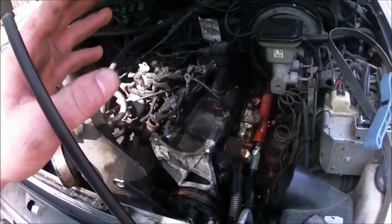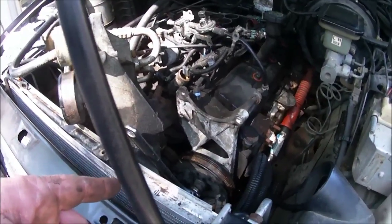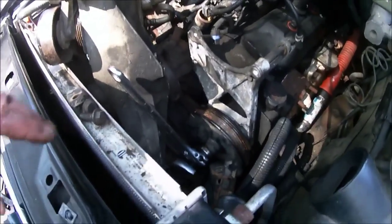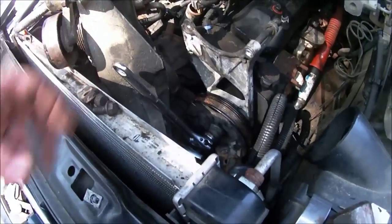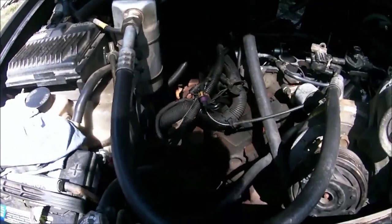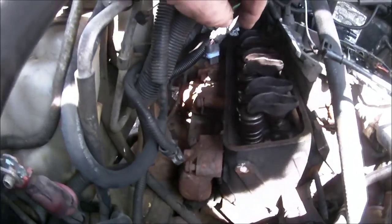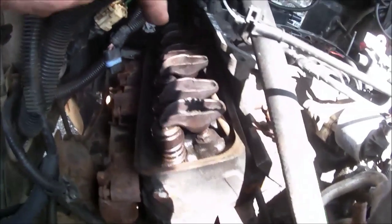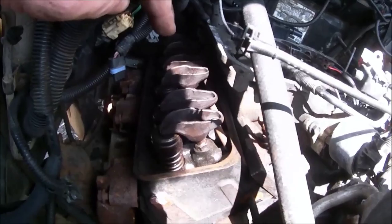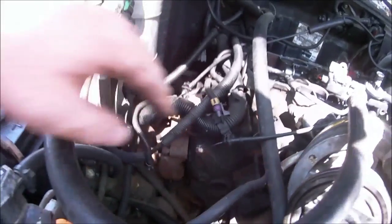We've got the valve cover on and the accessory bracket on the driver's side. I've stopped for the time being because the power steering pump pulley is giving me a hard time going back on. So we jumped over to the passenger side exhaust manifold — just about got it buttoned up, hung up there ready to stick the gaskets in. This side also has the screw-in studs for the rocker arms, so just make a note of that.